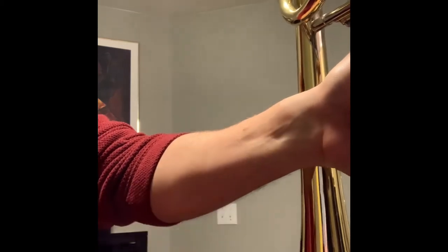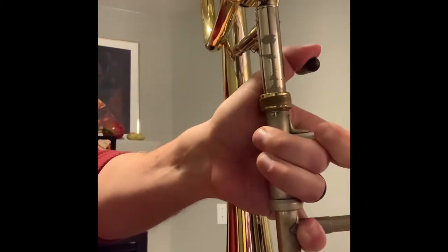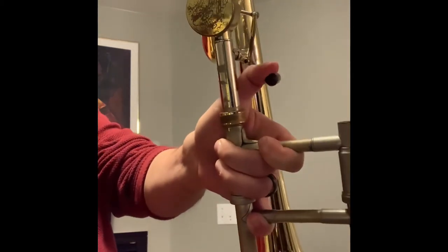One of the issues with this trombone that I found out a little bit too late in my own coping mechanisms is that when I use my F trigger here, I really have to extend my thumb backwards. You can see in my arm a ton of tension that just comes from having to stretch all the way back for this.